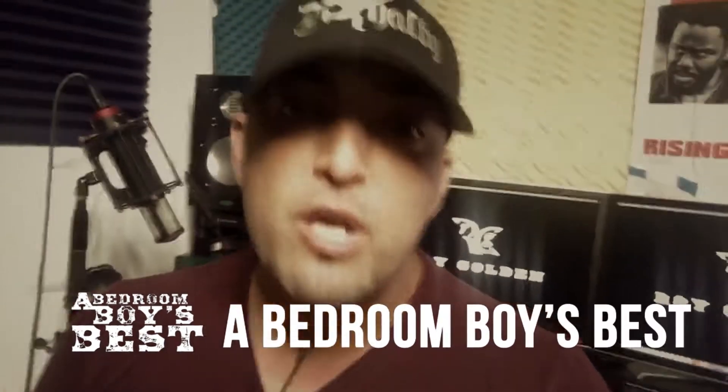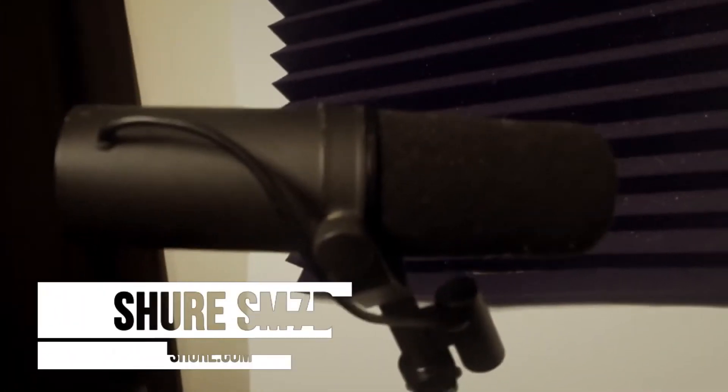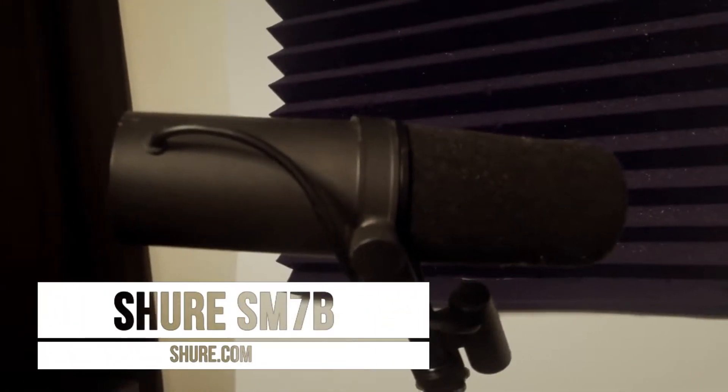How you doing today? We're gonna talk gear — gear porn, my gear porn collection. Check this out. First I started with the Shure SM7B — venerable SM7B.